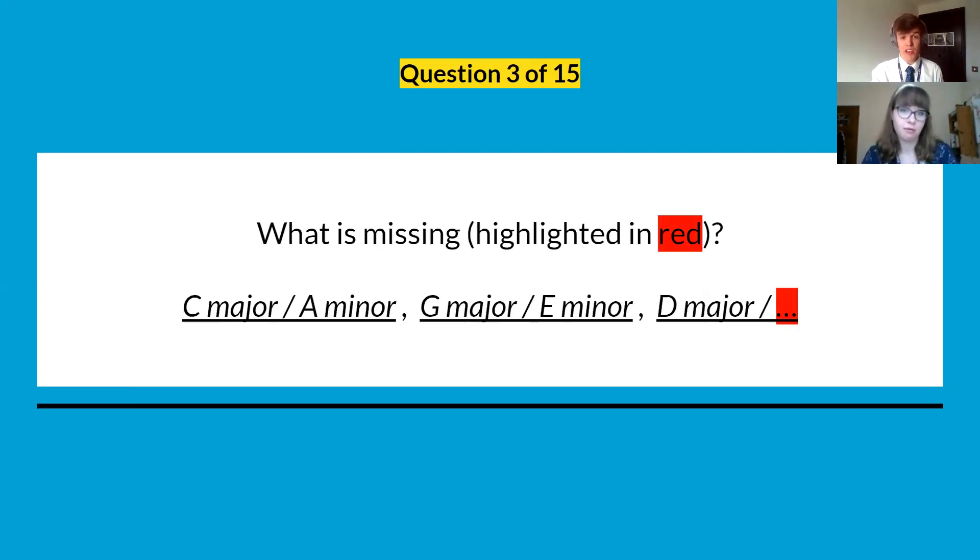Question number three: we've got a sequence — C major / A minor, then G major / E minor, then D major / and then something. Can you tell us what's missing? What's the pattern?